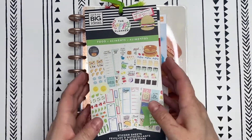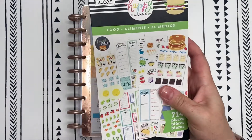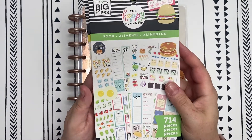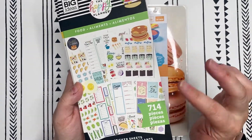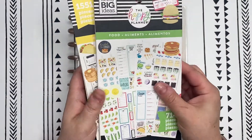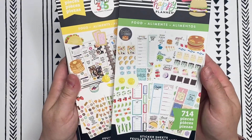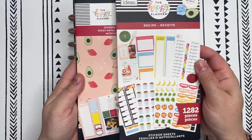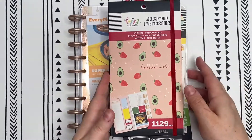For all my recipe plan with me's I always use the same four books. I don't know if I used every single book this time, but you'll commonly see Food Two and Food One. You'll also see the recipe value back sticker book and the recipe accessory book.